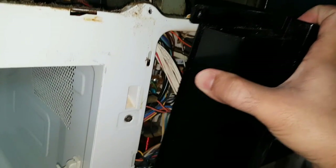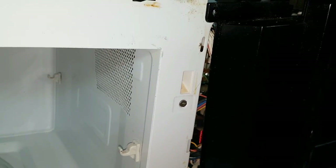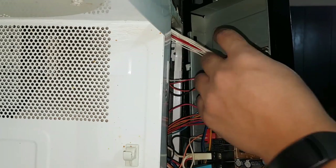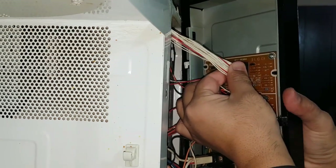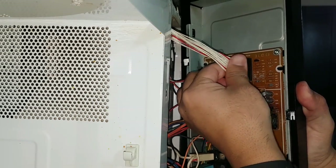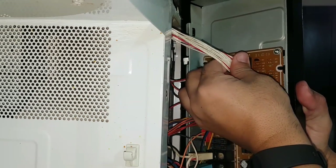Slide the side panel up and out. Remove all the cables. I would use a color marker or color tape to mark those cables because you don't want to mix them up.